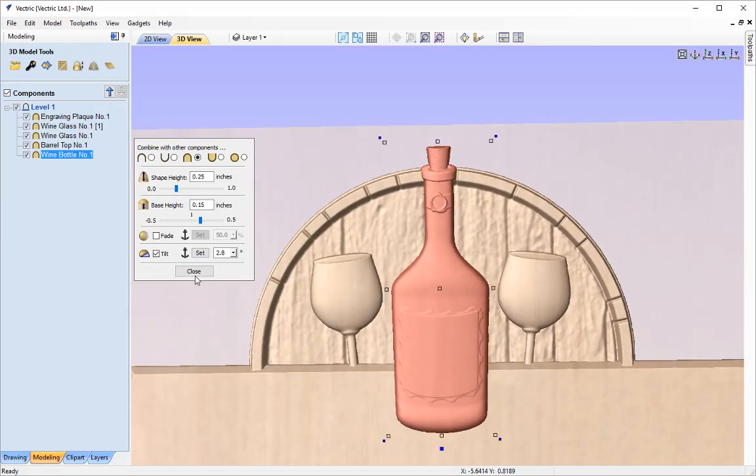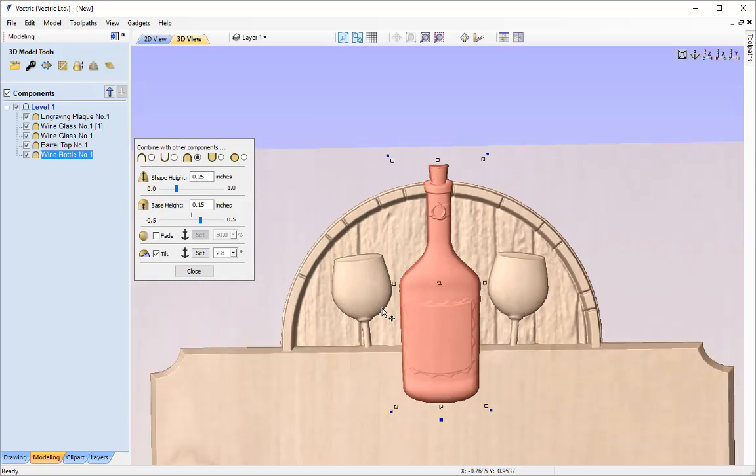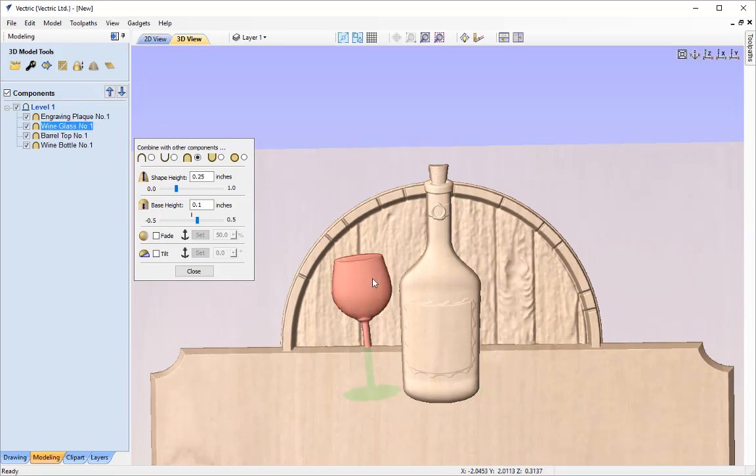Now I want to do the same tilt for the wine glasses. Rather than edit them both, I'm going to delete one of the copies and edit just the one, then create another copy over to the other side. It's always best to work with just one and then copy over rather than working with two different models trying to apply the same technique — as the tilt may be different depending on where you click, so it's never going to be exact both times.